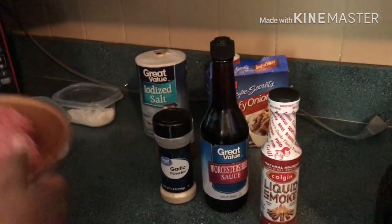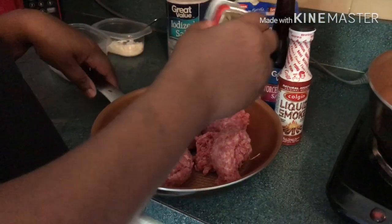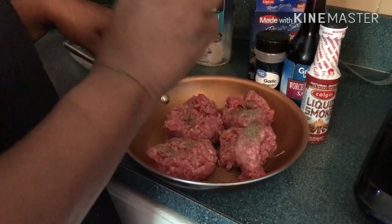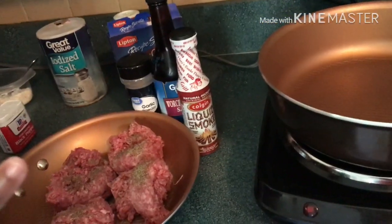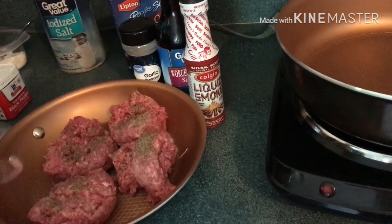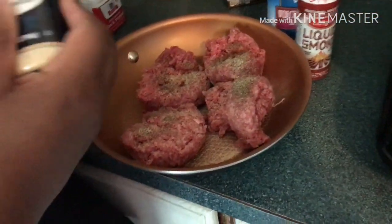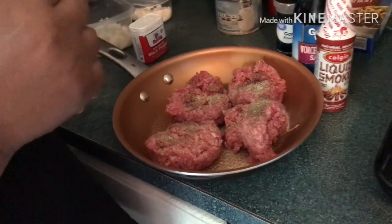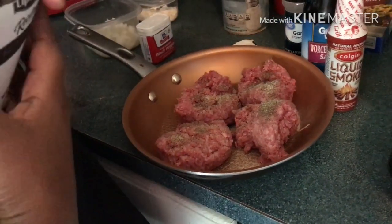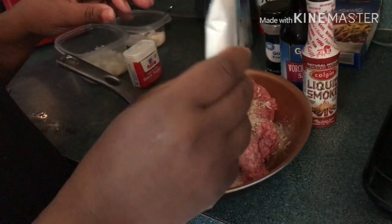First we're gonna mix everything together in our meat. You're gonna use about a tablespoon of black pepper. Have at least one pound or five pounds of ground beef — this here is about a pound. So you're gonna have one tablespoon of black pepper, one tablespoon of garlic, and just a pinch of salt — not a full tablespoon — because the beefy onion mix has salt in it. We're not gonna use the whole packet here; just a small amount because it's not that much meat, and we're gonna save some for the gravy.